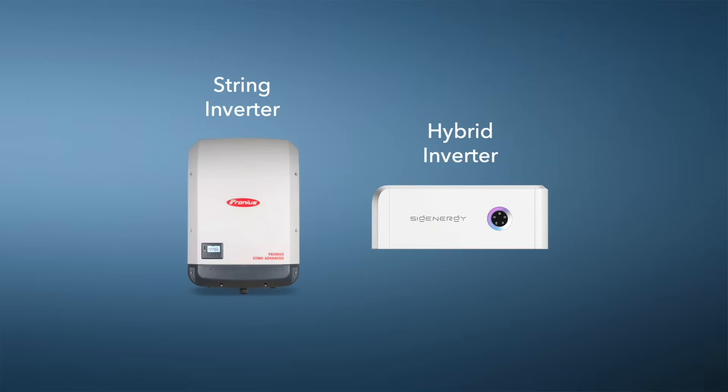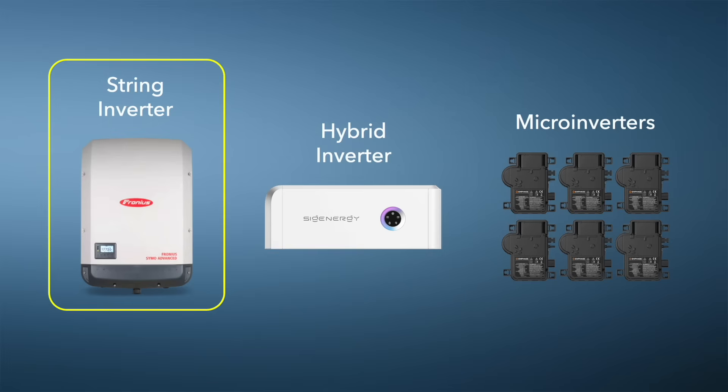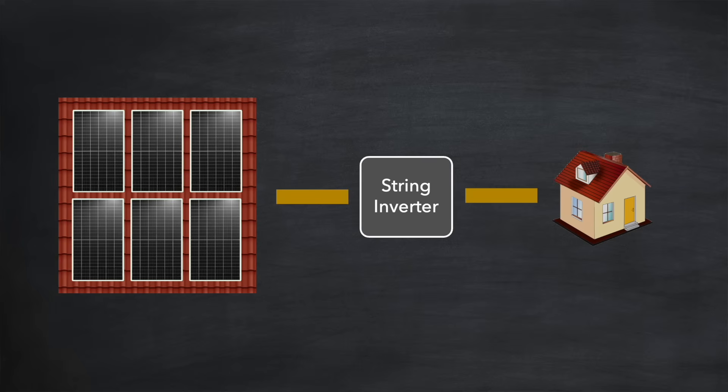Before we get into the detail it's worth understanding the role of the inverter within your solar setup. There are actually a few different types of inverter available: string inverters, hybrid inverters, and even micro inverters. We'll be looking at all of these in turn starting with the string inverter. Here you can see a string inverter sitting between an array of solar panels on the left and your home electricity circuit on the right. An inverter is an essential component of any home solar setup because the electricity that your solar panels produce is DC — direct current — but all of your home appliances run on AC electricity, alternating current.